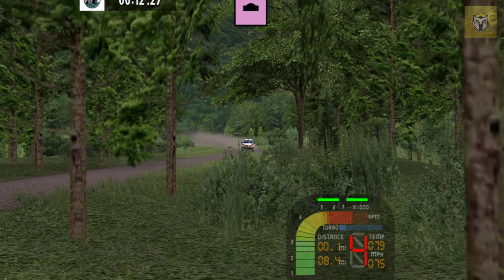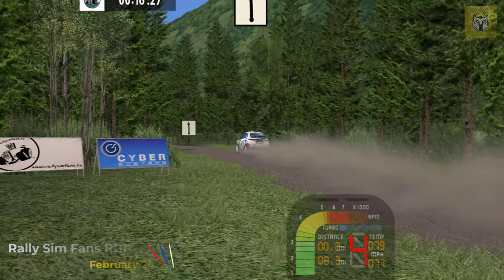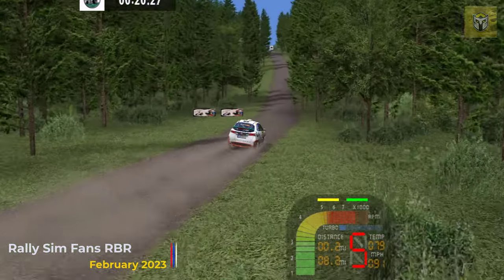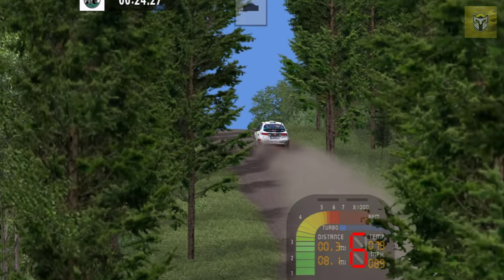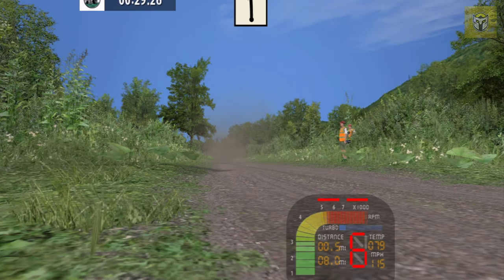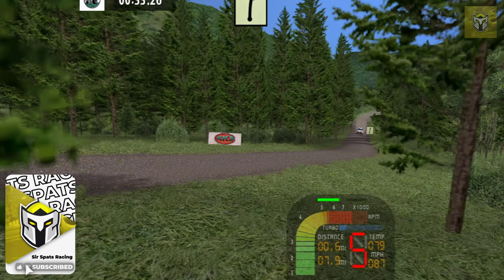Hey everyone, today I'm going to be looking at Richard Burns Rally again, but this time due to popular demand I'm going to be looking at the Rally Sim Fans RBR. This is a complete install of all the latest updates to Richard Burns Rally, which if you've not played it before is one of the best rally games still on PC, and there's a huge community around this. I'm going to show you all through the install process today and how it looks and plays.